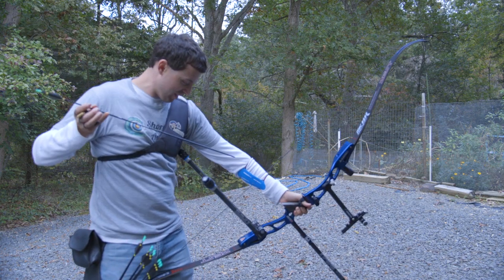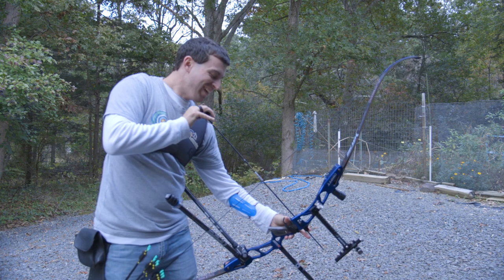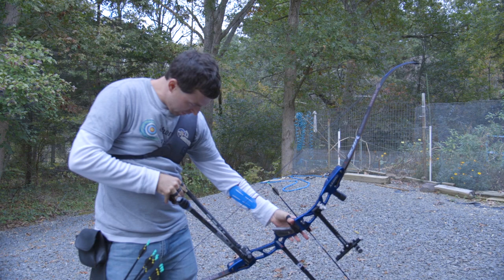So already, as you can tell, this is a little different. I'm not quite used to having V-bars all the way down here, but that's okay — we will make do.